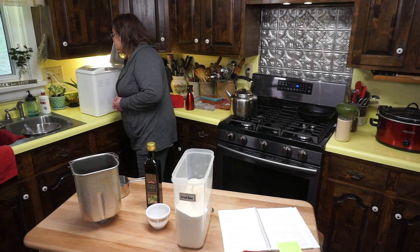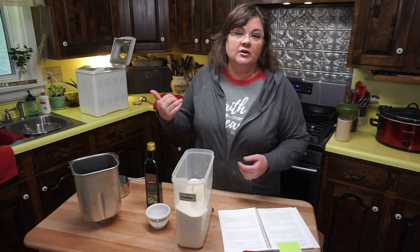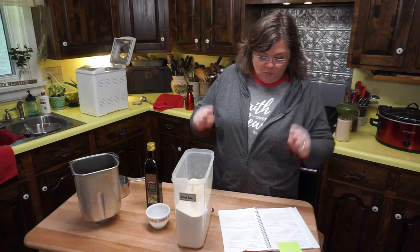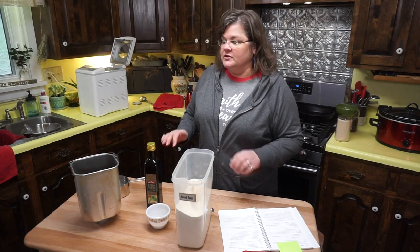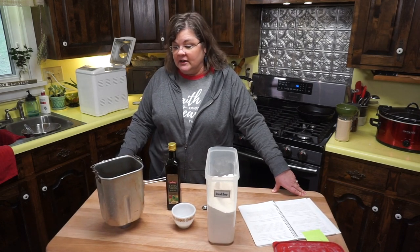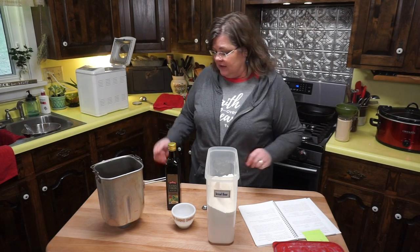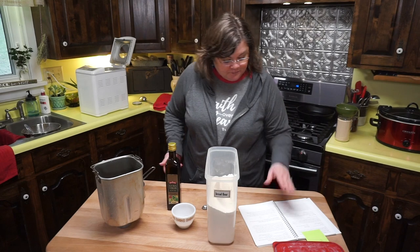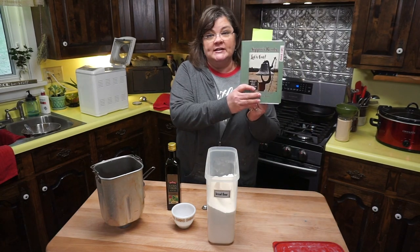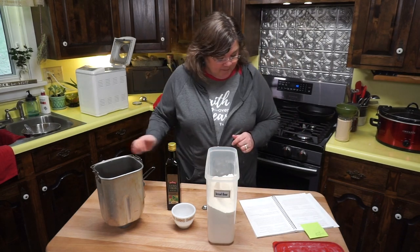This is a Black and Decker All-in-One Deluxe Automatic Bread Maker. I don't even know if they make them anymore, but if you can find one, this thing has served me well. I want to show you something simple to do in a bread machine: pizza crust where you don't have to knead or do anything. I'm doubling the recipe from my second cookbook, 'Suppers Ready, Let's Eat,' page 75.